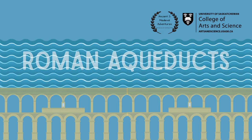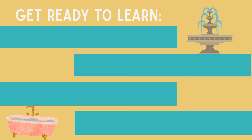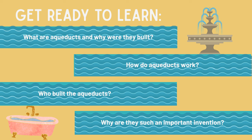Hello everyone! Welcome to another Ancient and Medieval Adventures Camps lesson. In this lesson, we are going to be talking about one of the Roman Empire's greatest inventions, the aqueduct. Today, we are going to find out what aqueducts are and why they were built, how aqueducts work, who built aqueducts and when they were built, and why aqueducts are an important invention. Let's get started.